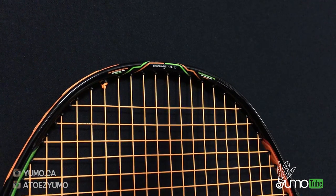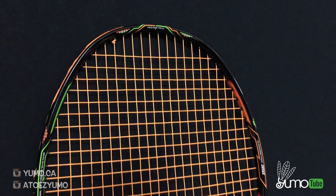This racket has an isometric head shape, so there is an expanded sweet spot in all directions.